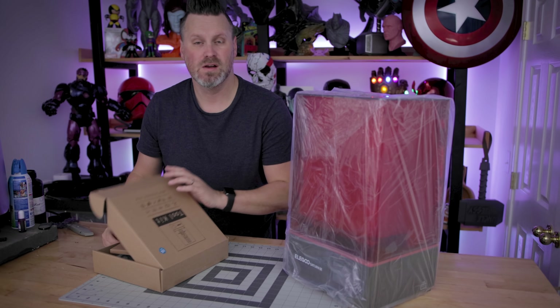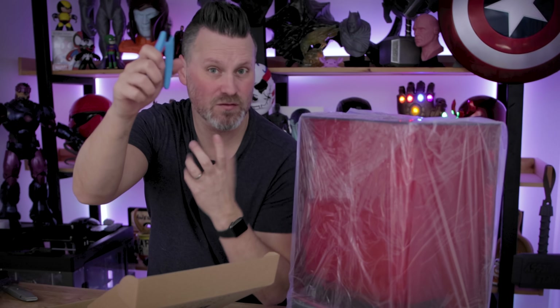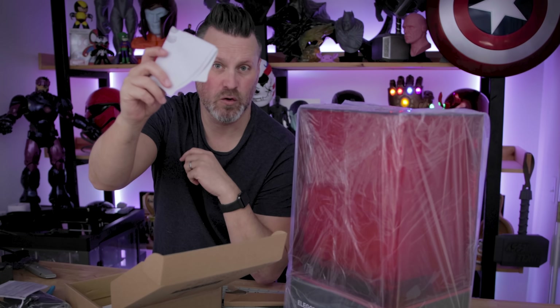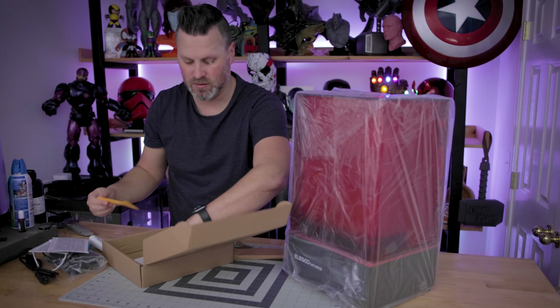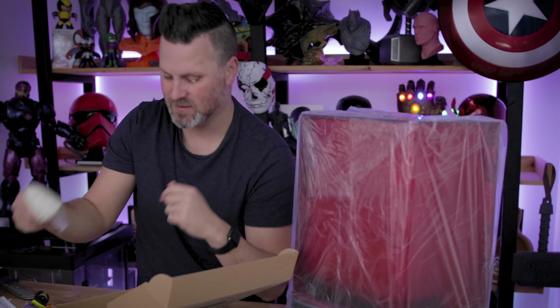I'm assuming it's going to be very similar to the standard Saturn, actually — something slightly different. You're going to get some snippers for support removal and print cleanup, a power supply, mask, filters for filtering out your resin, a plastic spatula, metal spatula, and gloves to get you started — you'll definitely need to buy more of these.